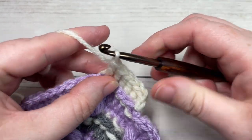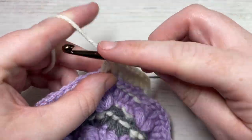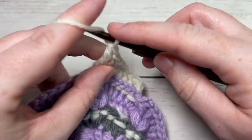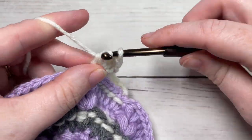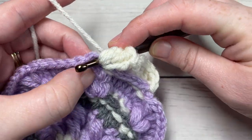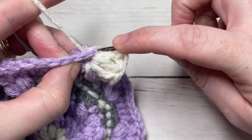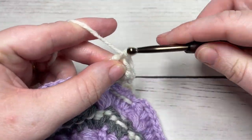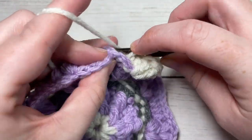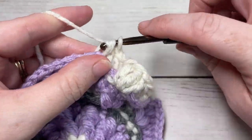You'll then come to your first chain one space. Into that chain one space, work a double crochet, triple crochet, and a double crochet into the same chain one space. You're then going to work a back post double crochet around the posts of each of the next 14 stitches. That includes your puff stitches. What we're going to do in this round is turn our circle shape into a square and give it four distinct points.